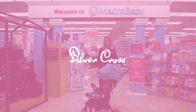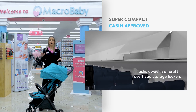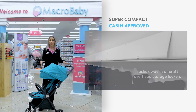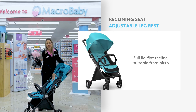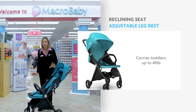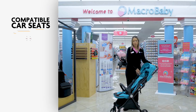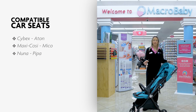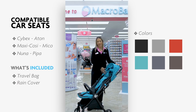This is the Silver Cross Jet stroller. It's a very compact stroller. You can bring it inside the airplane to the overhead compartment. One of the great features is you can recline the seat completely, and you can also move the leg rest up and down. You can also attach a car seat from different brands: Maxi-Cosi, Cybex Cloud Q, and Nuna Pipa. It comes with a rain cover and a travel bag also.